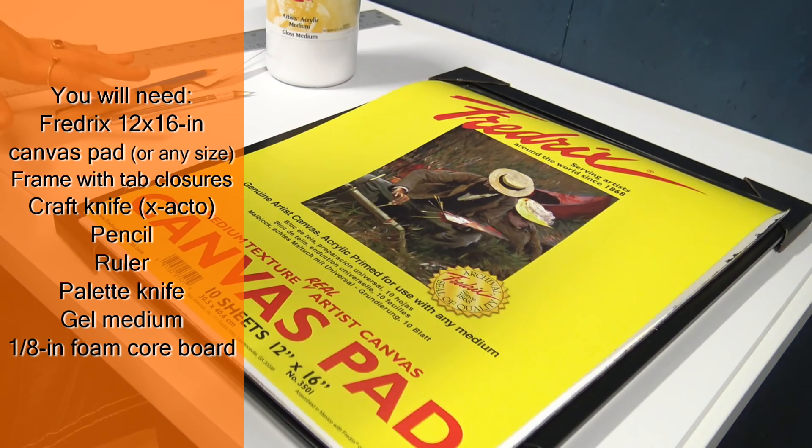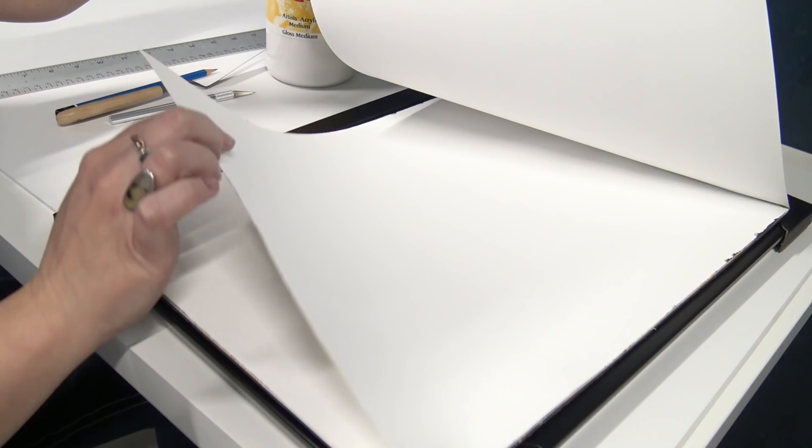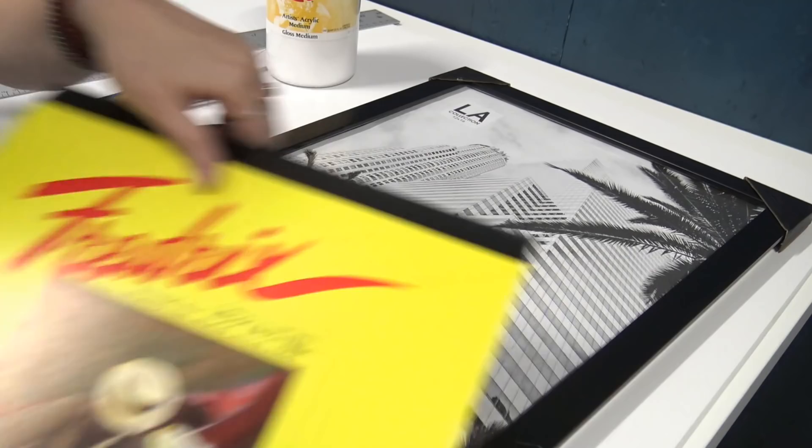Framing one of these sheets of canvas is actually a really simple process and we only need a few simple tools to do so. I've got my Fredericks canvas pad here and I'm actually going to frame a blank sheet of canvas to prepare for painting.